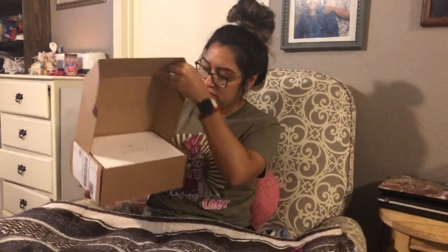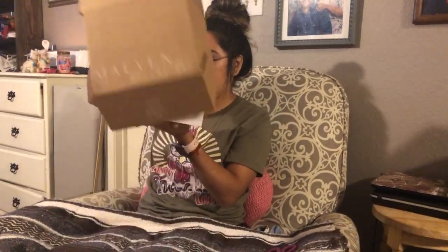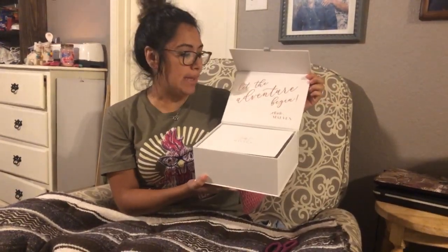Hola hola and welcome back to my channel. Today's video I'm going to be unboxing my Maven bridal box. So if you would like to see what's inside then just keep on watching. Oh, it's a box inside of a box! This box is a lot fancier, sturdier. They did say that this is more of like a keepsake box that you can use to save some stuff for your wedding or other things. So let's see what's in store — let the adventure begin, XOXO Maven.